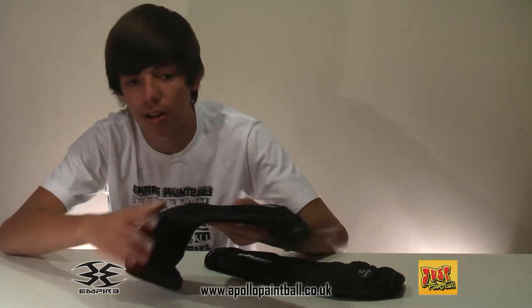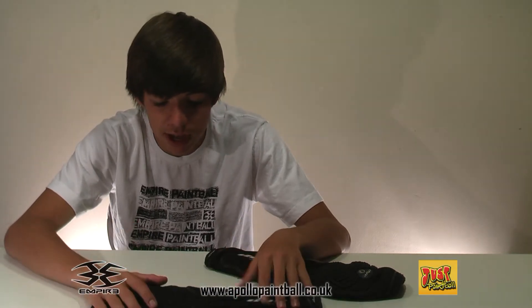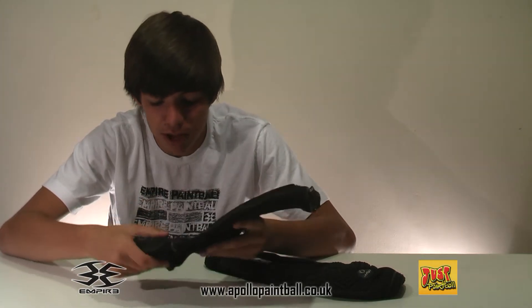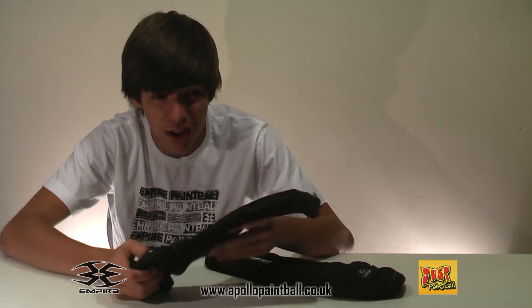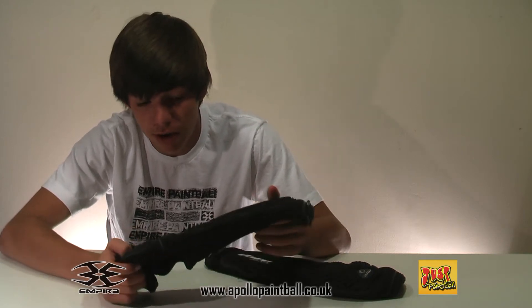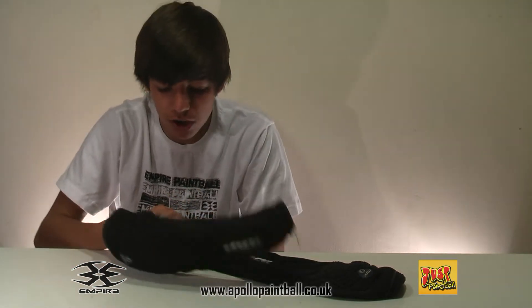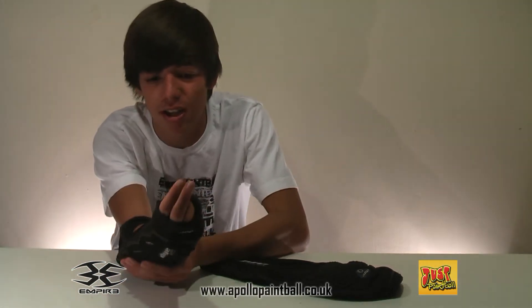Some negative sides of this: well, it's Dye — they're always expensive. Even though the second-hand price has dropped a bit on these, you can still have people selling these quite a lot because they bought them for about £55, or I think they go for about $65 in America. Sometimes they can get a bit itchy after long use, but that's true of most arm pads really — you can't really help that.